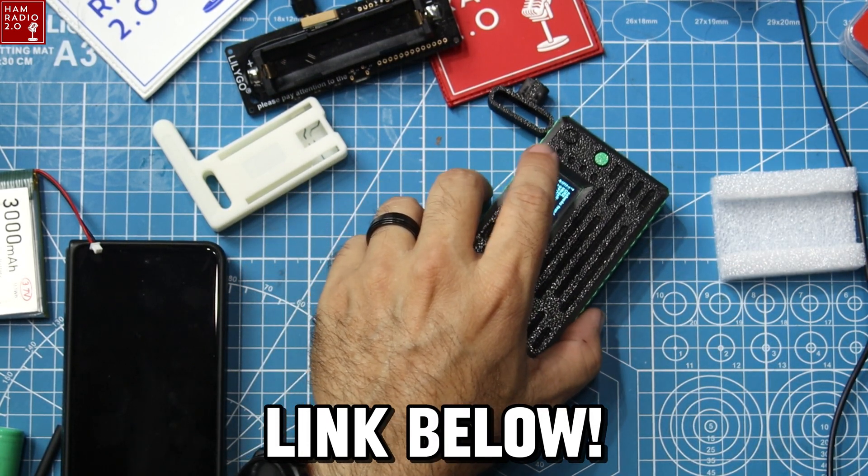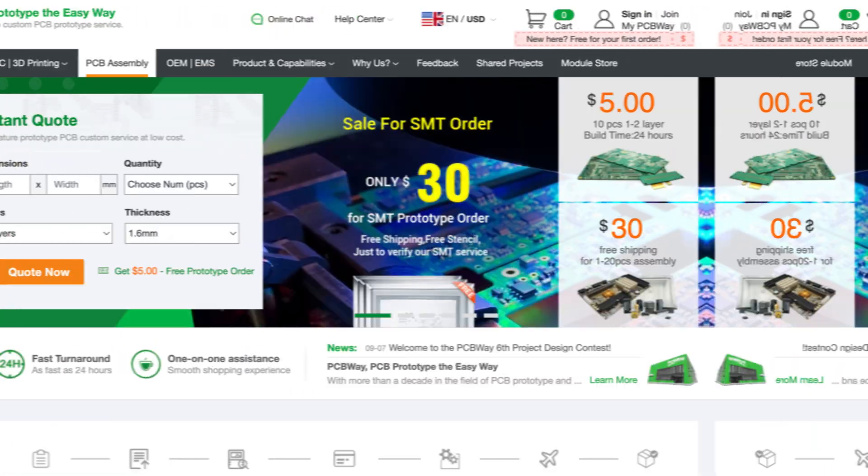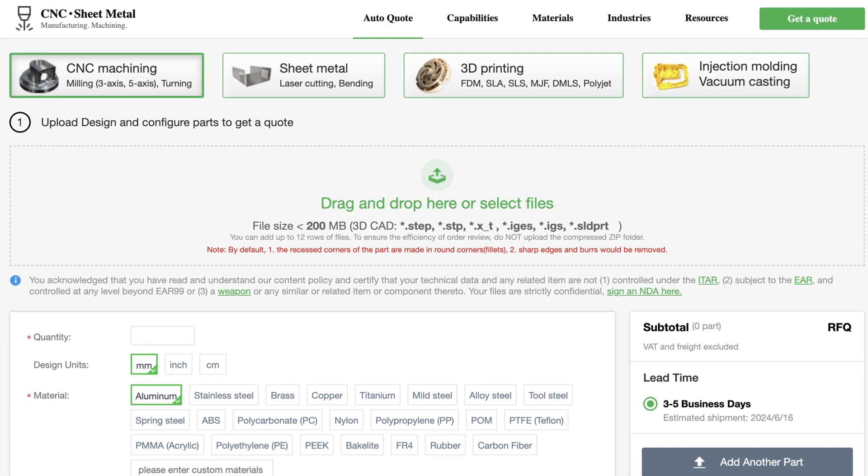If you like this case I will link it below. If you want some sort of other case for any of your Meshtastic devices, head over to pcbway.com — they're sponsoring this video. You can upload STL files and other types of 3D printed files straight to them, get them printed, and get them shipped straight to your door in a lot of different varieties and different types of filament rather than just PLA. If I want something quick and professional-grade, pcbway.com is where I get that done. If you order from them, make sure to thank them for their sponsorship of this series.